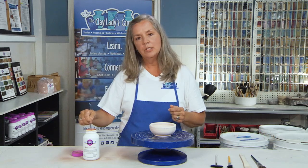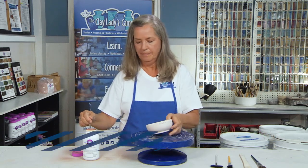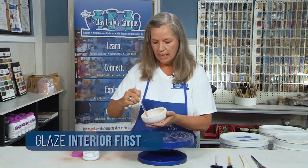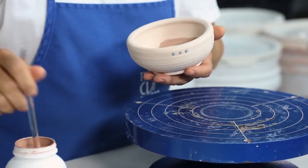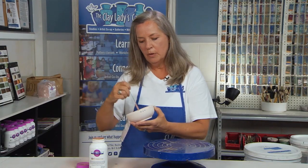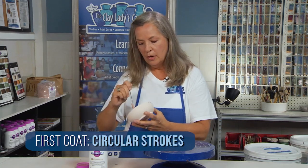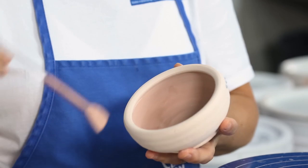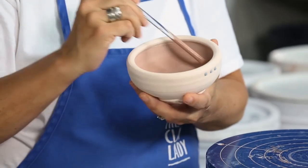When you glaze, we want to glaze the interior first. So I'm going to load my brush up with the glaze, start in the middle, and go in a circle from one end to the other. As we're glazing the interior of the pot, we want the first coat to go in a circular pattern. Once the glaze runs out on the brush, you dip more glaze on your brush, go to where it ran out, and begin again.